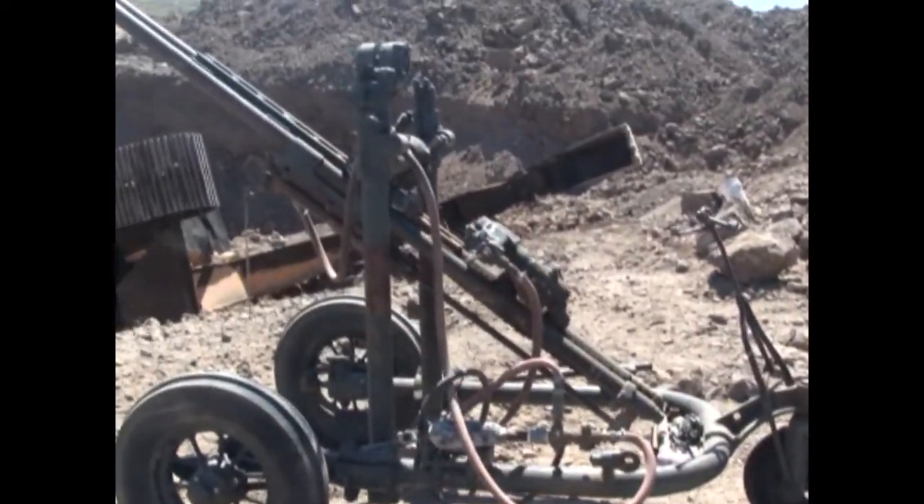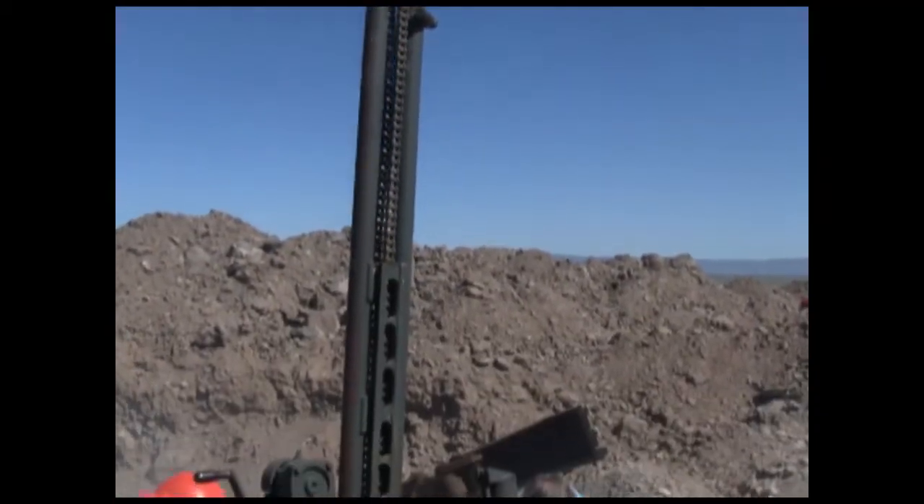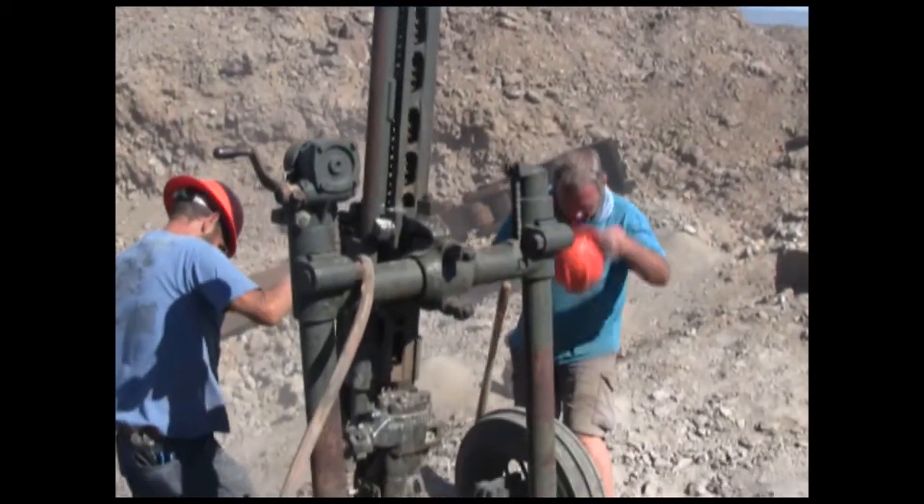Before we can blast, it's time to do some drilling. We're using an old Joy rock drill. This thing is older than World War II, but it still works great.